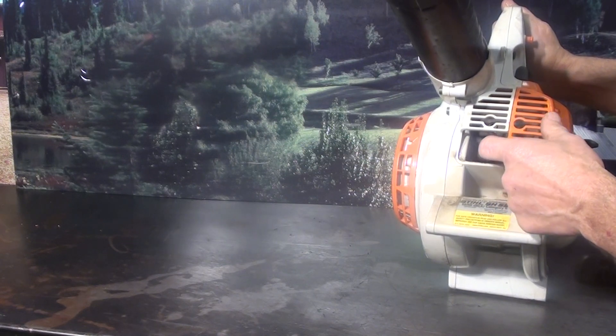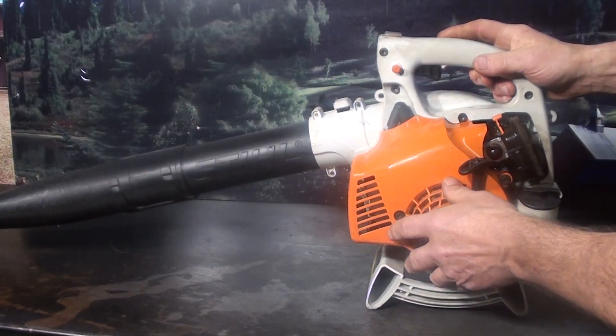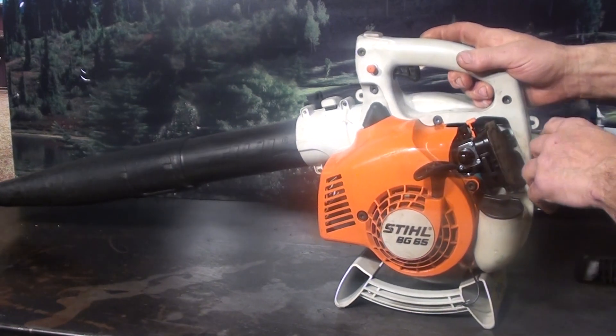It's got real high-tech poly housings — they're lightweight yet very strong all the way around on it.